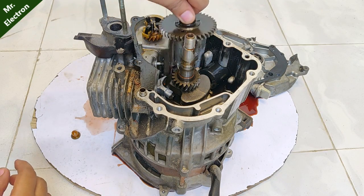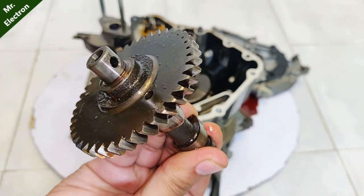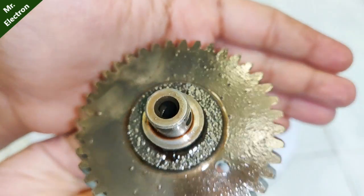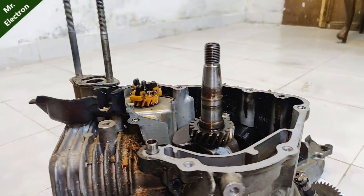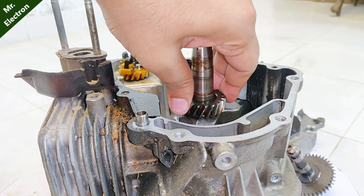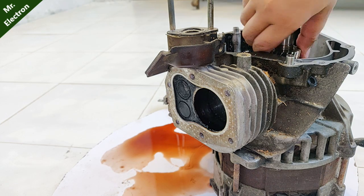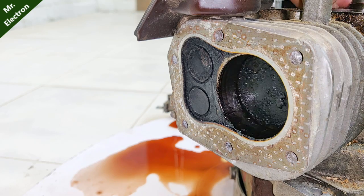Now the gear — you can see it is really good, no scratches or any part broken. It is fully functional and can be used in one of my upcoming projects, so let's keep it aside too. That's the main shaft. If we rotate it, the piston should go up and down, and you can see it is moving so smoothly.